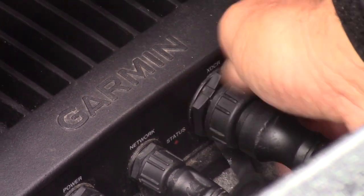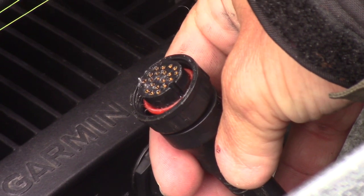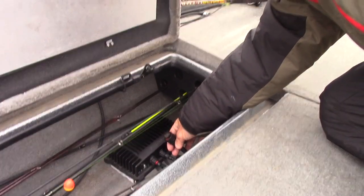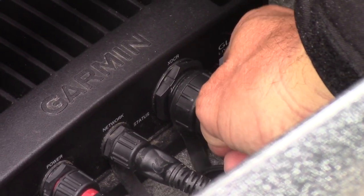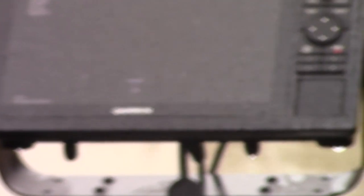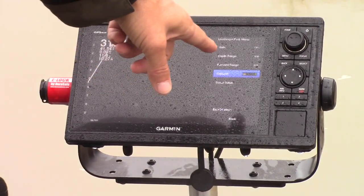This cable is labeled 'xdcr' — that is your transducer cable. What you're gonna do is simply unscrew this, unplug your transducer, then count to ten — one one-thousand, two one-thousand, and so forth. After you get there, line it up, press it back in firmly, and watch the green light start flashing. Once the green light starts flashing, you are good to go. Now we have our transducer screen — go to menu, transducer, turn it on, and she is rolling.